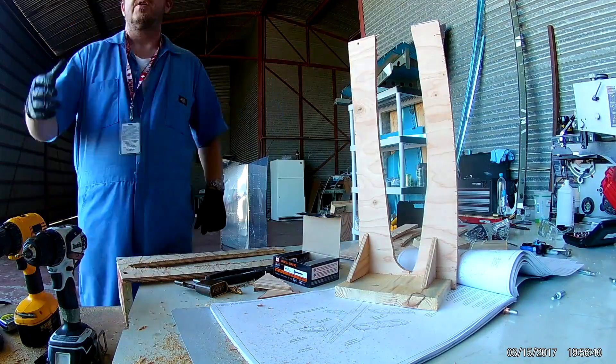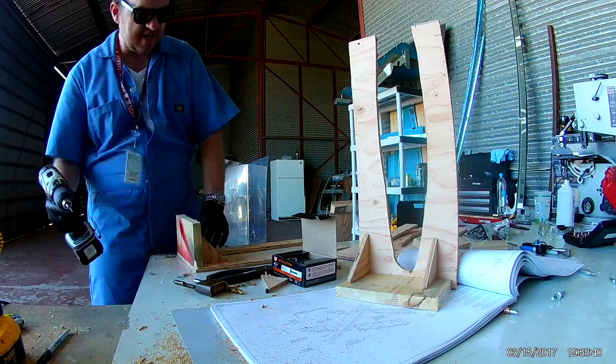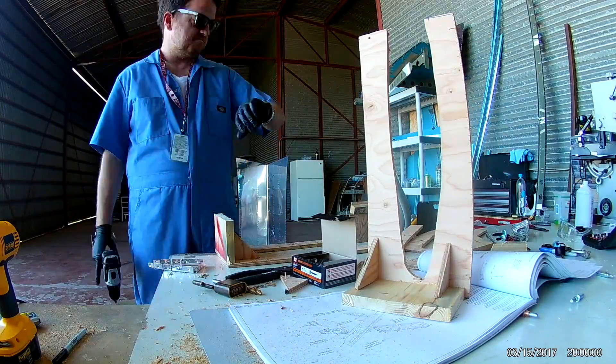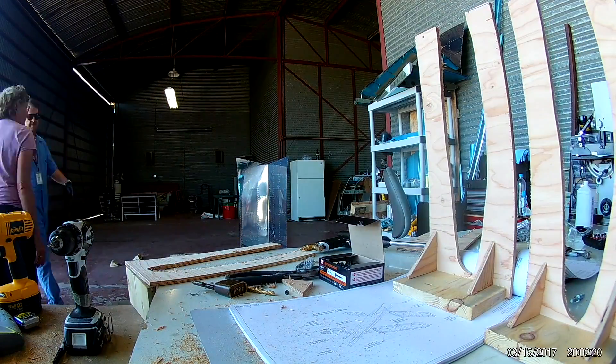So you make four of these, two for each side of the horizontal stabilizer. Since then I've actually put a side support through two pieces on each side, so that each side's cradle is just one piece now.